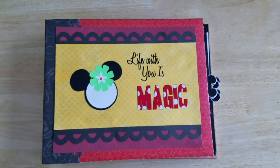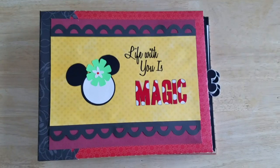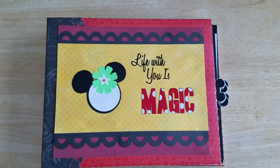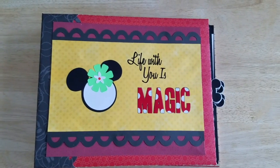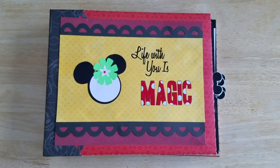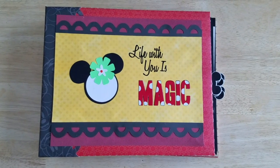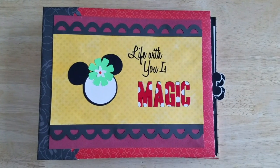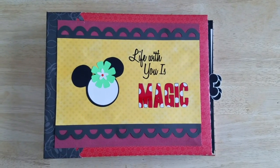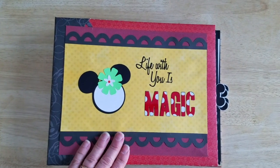Hi everyone, it's svgcoop.com with another mini-album for you. This one is our fourth in our subscription plan, and this is going to be basically a dating book, or a couples book if you want to call it, with a Disney theme to it. All of the Disney pieces that are in the book are free at svgcoop.com, or if you're a member of our Facebook group, which is SVG Coop Share, we'll be making them all available for personal use only.